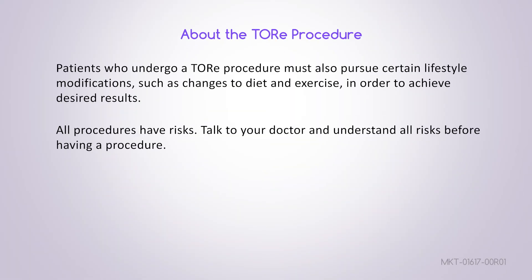Patients who undergo a TOR procedure must also pursue certain lifestyle modifications such as changes to diet and exercise in order to achieve desired results. All procedures have risks. Talk to your doctor and understand all risks before having a procedure.